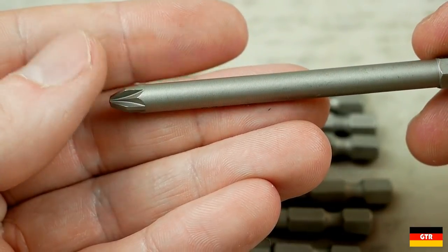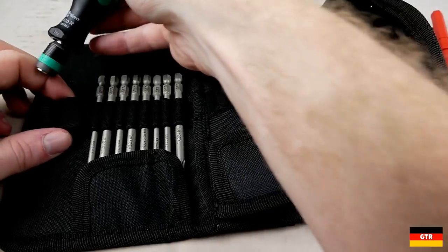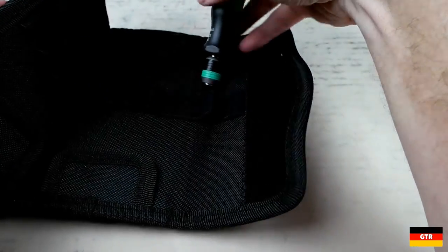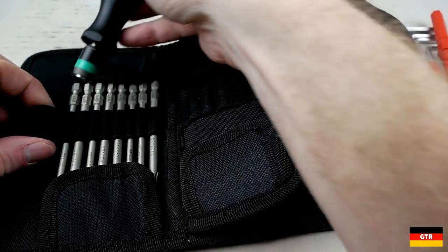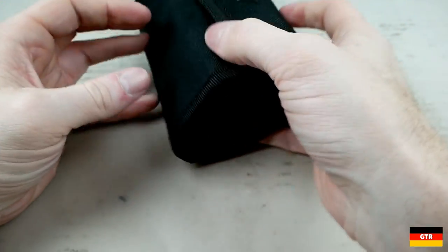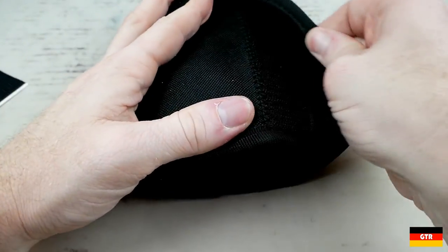With these long driver bits you get several slotted, Philips, posidrive, and a couple of Torx bits. One thing I would have liked to see somewhere on the box are some instructions on how to fill out the case. There was no completed picture that I could find showing the exact location of each tool. I sort of had to guess where everything would go, and even after I thought I got it right the case didn't quite close the way I expected. It feels more like a prototype layout than a final product.